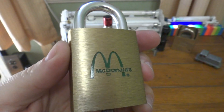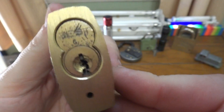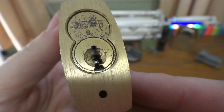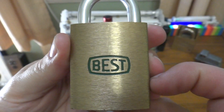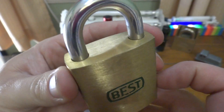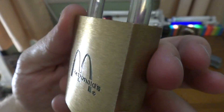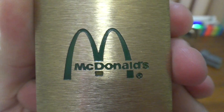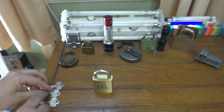Let's get a close look at this lock thanks to the TX10's super macro mode. There's the core, which is an L keyway. Over here is the best side. There's your shackle. And of course everybody's favorite logo.